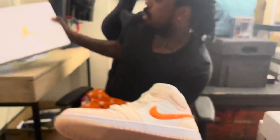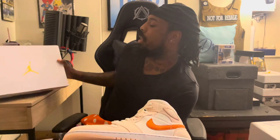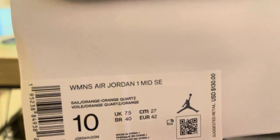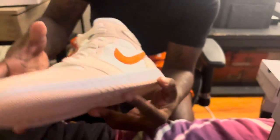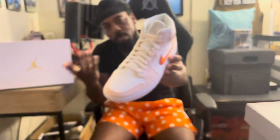That orange quartz color — I can't pronounce that word, I think it's quartz — we're just gonna say orange right there. This is a peach color, and this is like a tannish white corduroy right there. White mid — this is peach, that is peach. Beautiful, beautiful shoe, man. White laces — well, peach corduroy laces. No extra laces in the box.